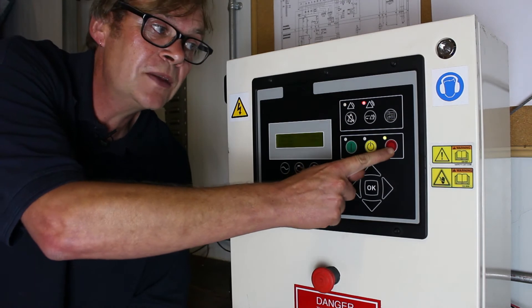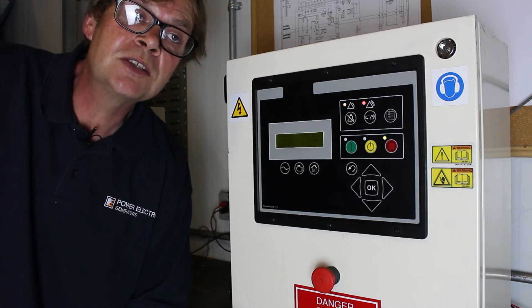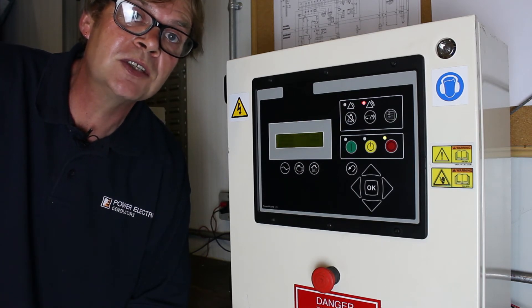To stop the machine we push the red button. This will put the machine into a cool down timer. It's vital that this timer is allowed to pass to allow the engine and the alternator to go back to a sensible temperature before the machine stops. It will make your machine last a lot longer.